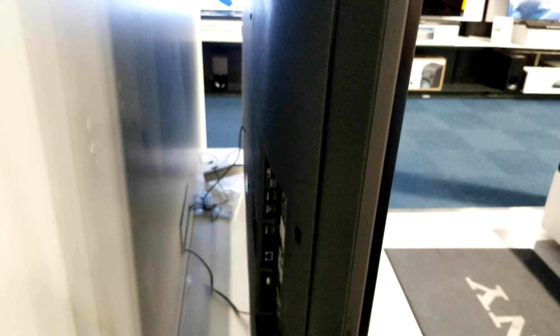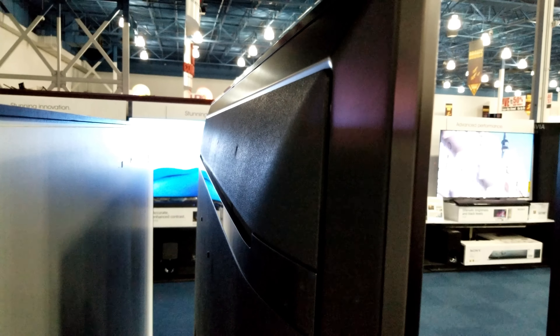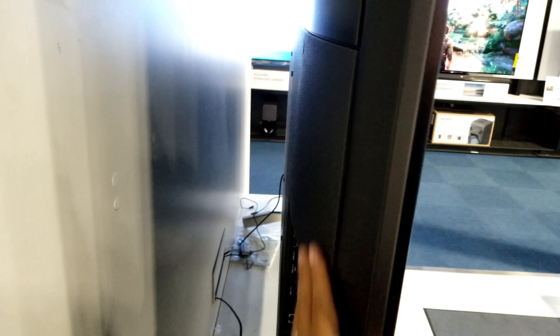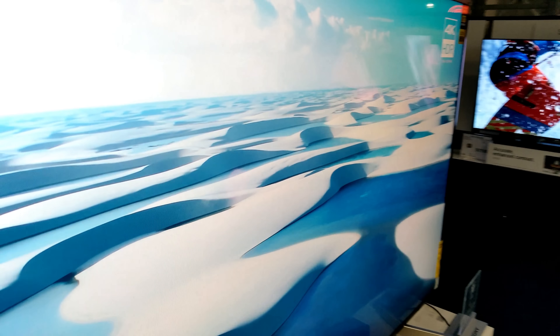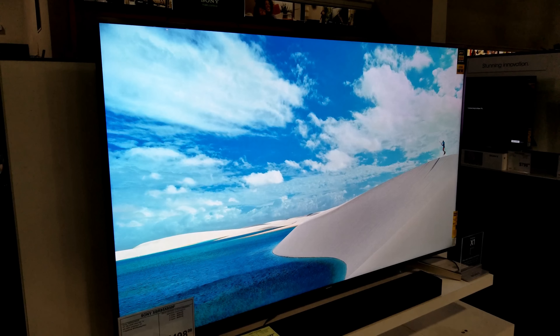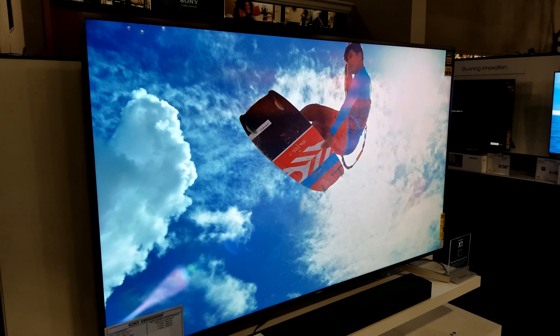It also kind of looks like a full array, but I'm not very familiar with this one yet — I have to look for more information. But picture-wise, it's beautiful. 85 inches — wow, that's pretty nice and big.